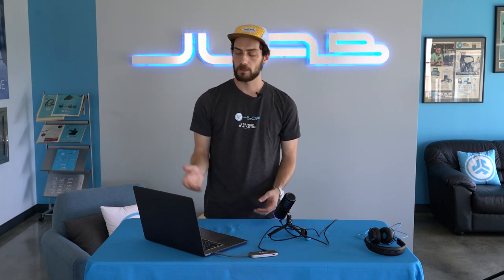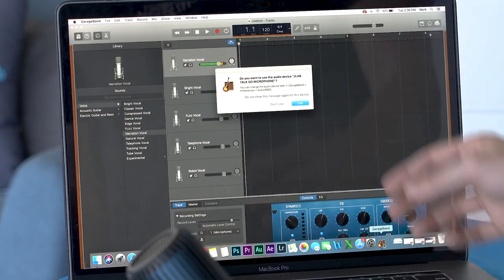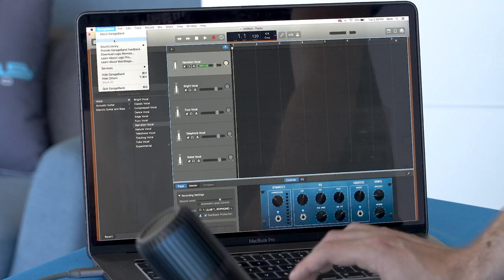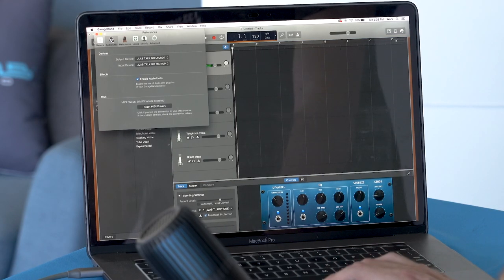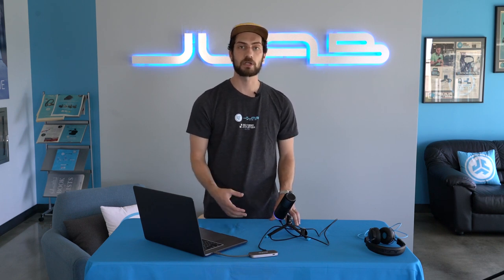If you're using GarageBand, just go into Applications, open up GarageBand, and you'll see immediately it asks do you want to use the audio device JLab TalkGo microphone — and hit Use. If you don't have that pop-up, again just go into GarageBand Preferences, go over to Audio/MIDI, then Devices, Output Device — pick the JLab TalkGo microphone — and same thing for the Input, JLab TalkGo microphone. Now you're both using the mic to record and if you plug in your headphones it's ready to monitor.